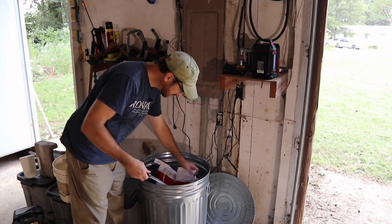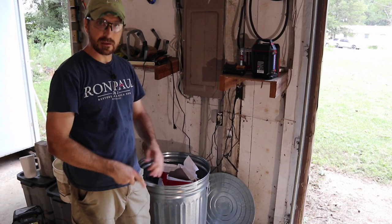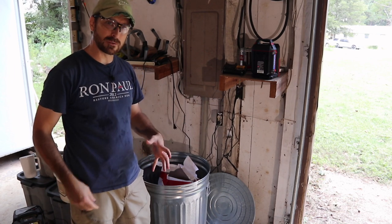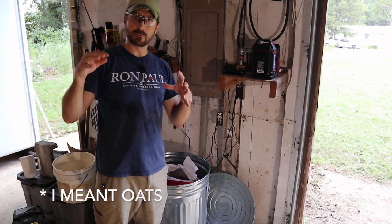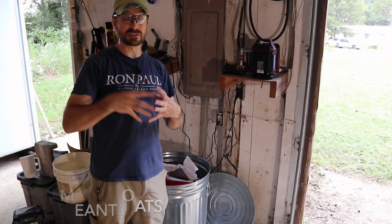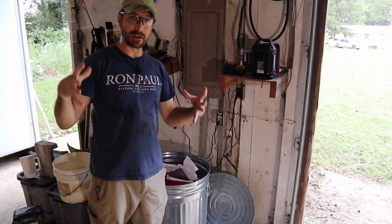We've got a 50-pound bag and what we're going to do is just fill in the bottom — probably about five pounds of the oats — because that's going to be the best size for our system. Five pounds of grain is going to swell up and actually grow to probably about twice the size.